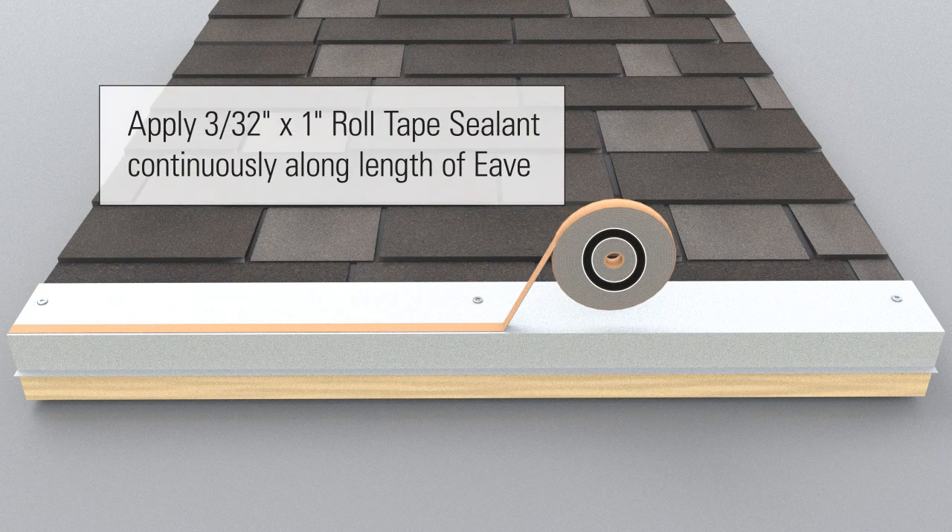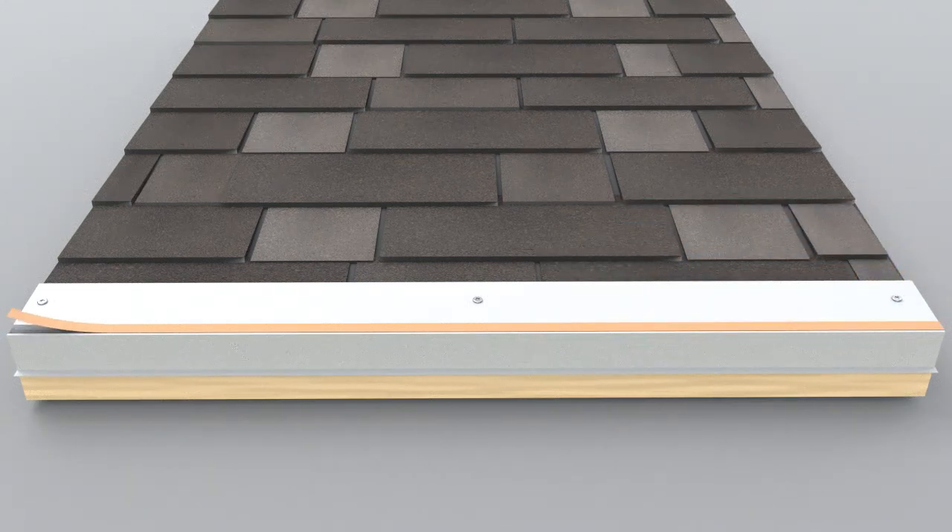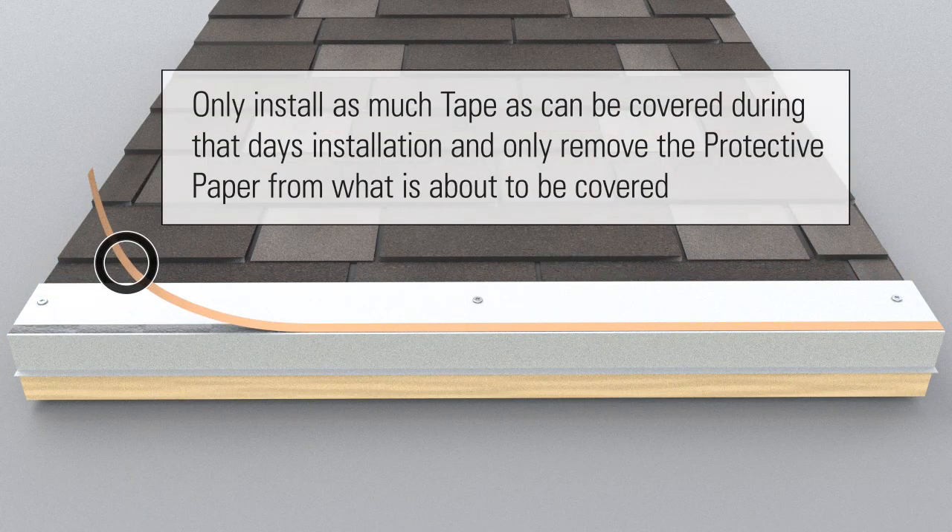Apply three 32nd inch by 1 inch roll tape sealant continuously along the length of eave. Only install as much tape as can be covered during that day's installation, and only remove the protective paper from what is about to be covered.